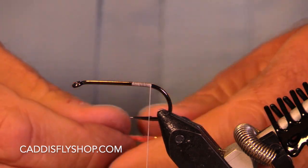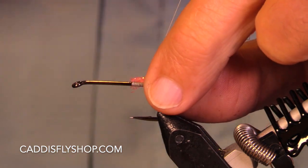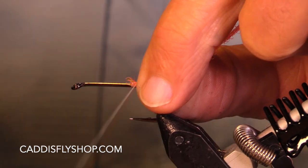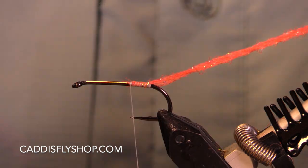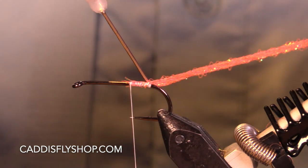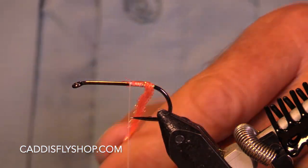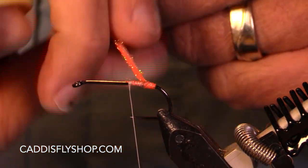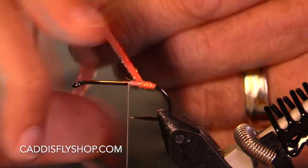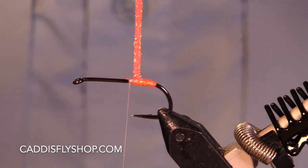I've got no tail — you can put on a tail if you want to. But I've got a butt here that is diamond flat braid or laggerton flat braid, and this is kind of a shrimpy pink. You could use chartreuse, you could use cerise, fuchsia — there's any darn thing you want to.